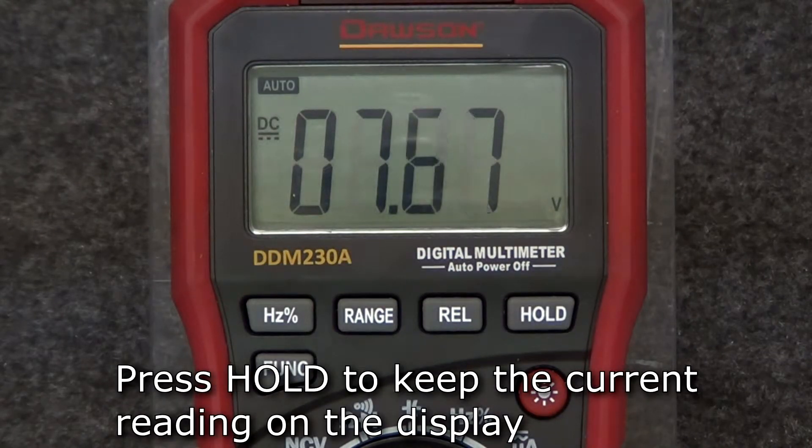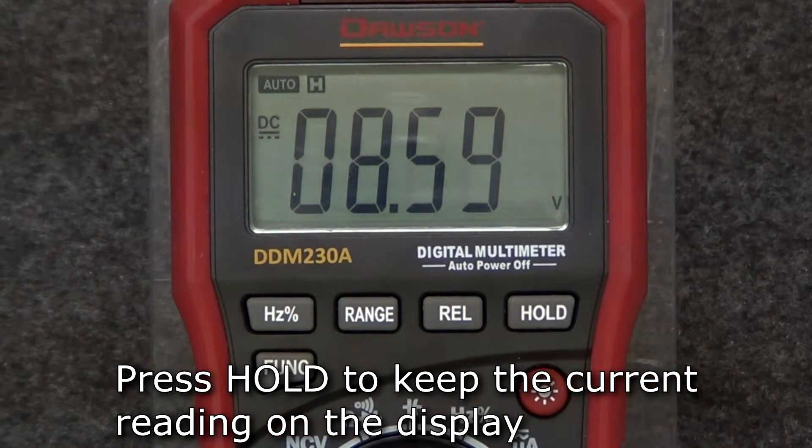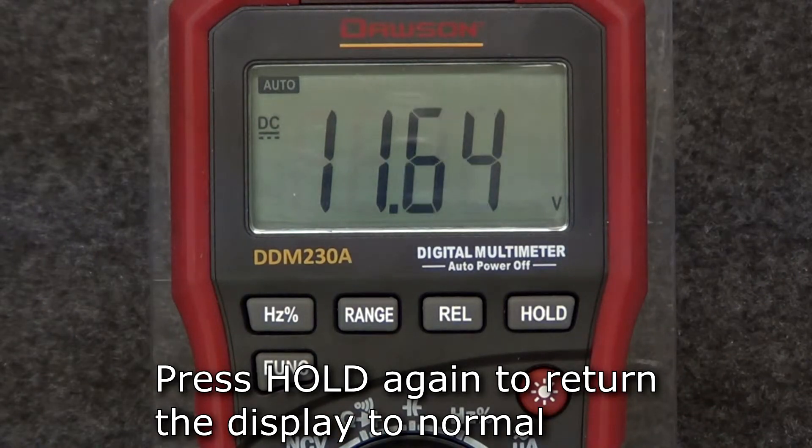To hold a reading on the display, press the hold button and the current value will be held on the display. Press the hold button again to return the display to normal.